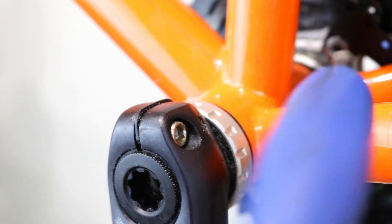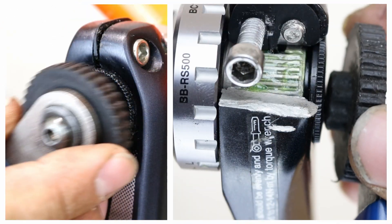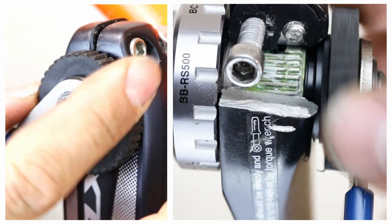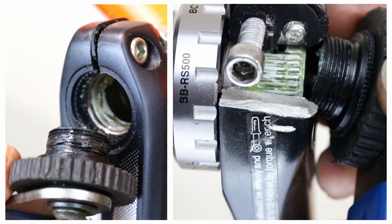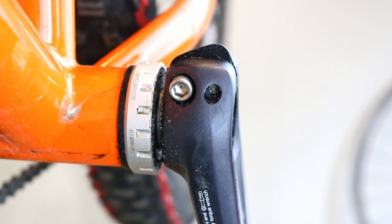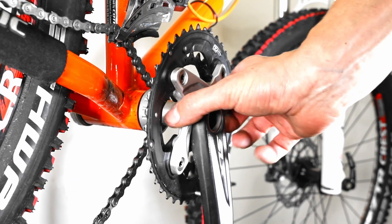Using a 5mm allen key, loosen the crank arm bolts by turning them anti-clockwise. Next, remove the crank arm fixing screw by turning the Holotech 2 crank arm tool in the same direction. Lift the safety plate located on the crank arm bolts, then use a flat-bladed screwdriver to gently pry the crank arm away before carefully pulling it off. Finally, gently tap on the crank arm spindle until it moves, then remove the crank arm completely.